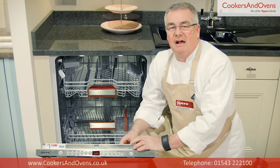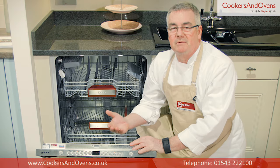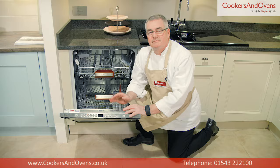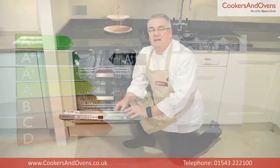VarioHinge is a great little function which gives extra flexibility with installation if you have a limited door to plinth clearance. This dishwasher can hold up to 13 place settings and is A double plus rated for energy efficiency.